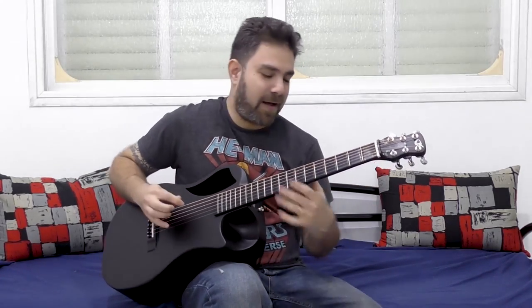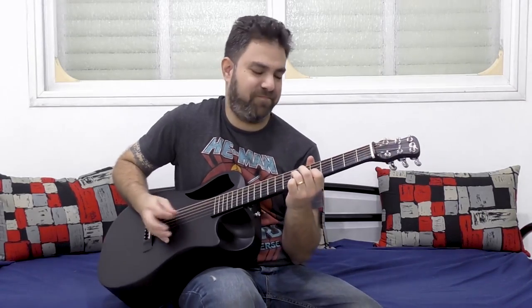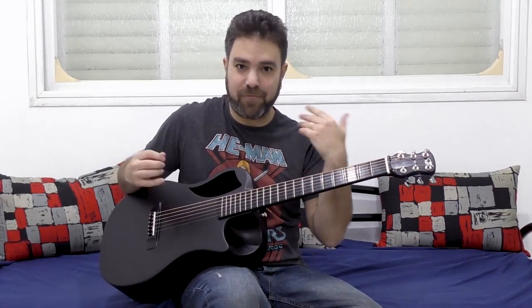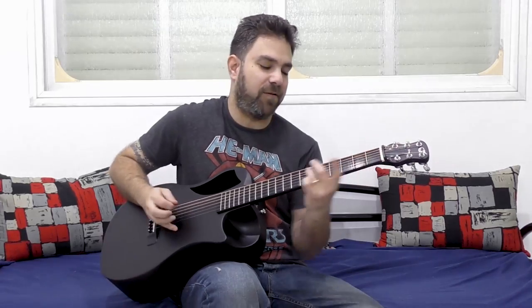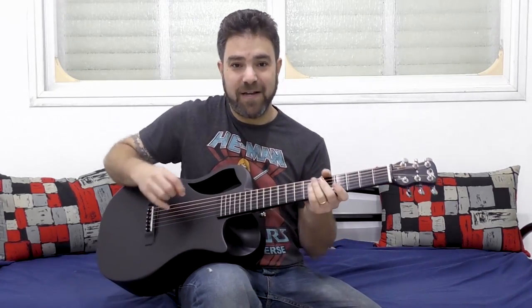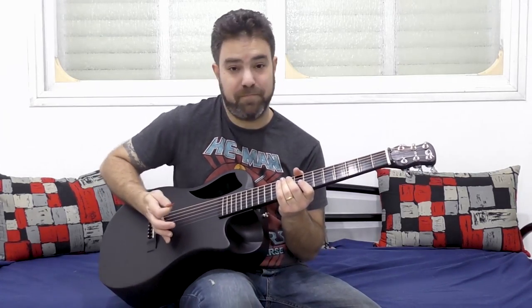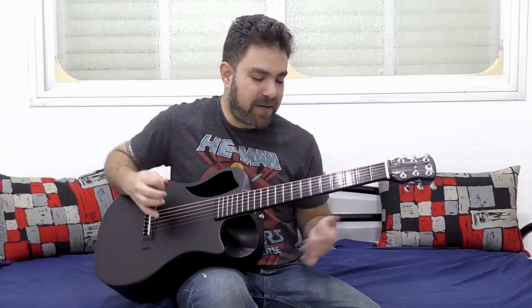You can play the riff itself and then play the chord. You can play both notes. You can palm mute. You can do whatever you want.